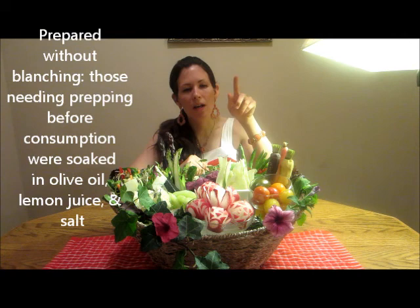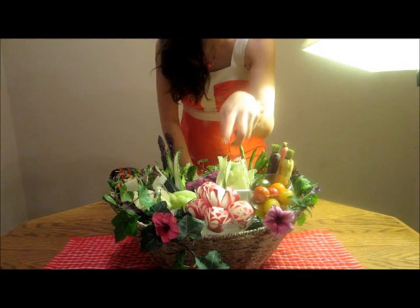Just to share what some of the vegetables are: this is heirloom purple asparagus, there's green asparagus that's thinly sliced, in the middle here is cucumber and purple cauliflower. There's fennel drizzled in olive oil, haricot vert with red bell pepper julienne, and yellow, purple, and orange carrots. We have heirloom cherry tomatoes, which I love so much.